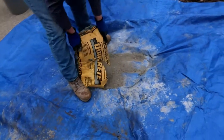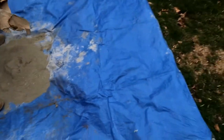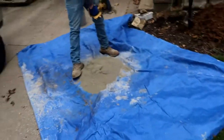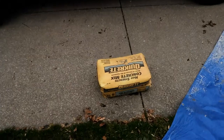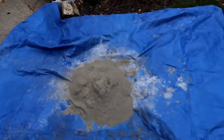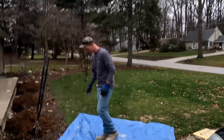Time to mix the concrete. The Mexicans showed me this trick and I've never gone back. You want a smaller tarp — usually an 8x10. Dump the 80-pound bag of QuikCrete high strength right in the middle. We've got a bucket filled with water and we're ready to mix.